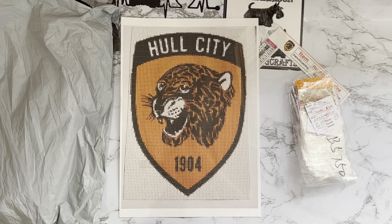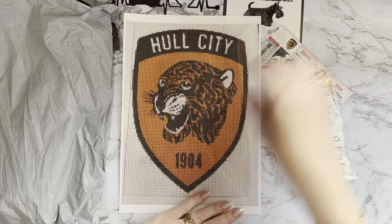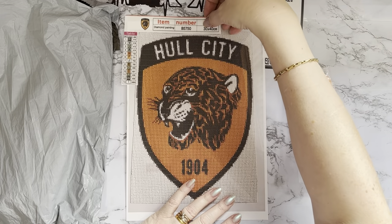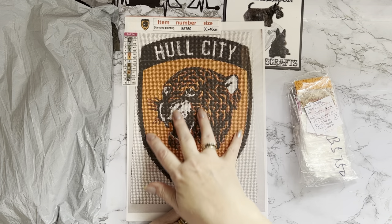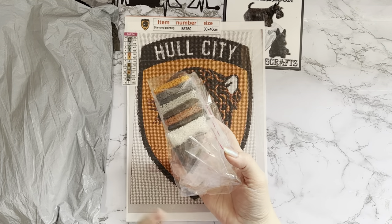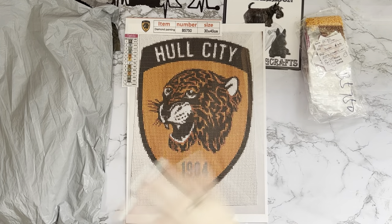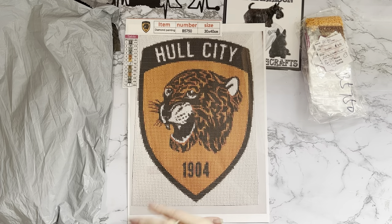So I've given it to him and I don't actually have the painting to show you. All I can say is it was wonderful. It was a lot of white background and a lot of orange background, but there were 13 different colors - you wouldn't expect that. There was very little trash, maybe an odd one or two but nothing to speak of. Plenty of drills left over. They are round drills - lovely colors, nice and sparkly, all went down beautifully, good sticky canvas, no problems whatsoever.